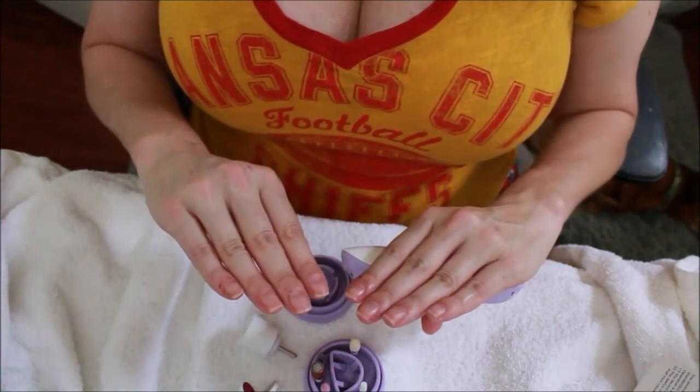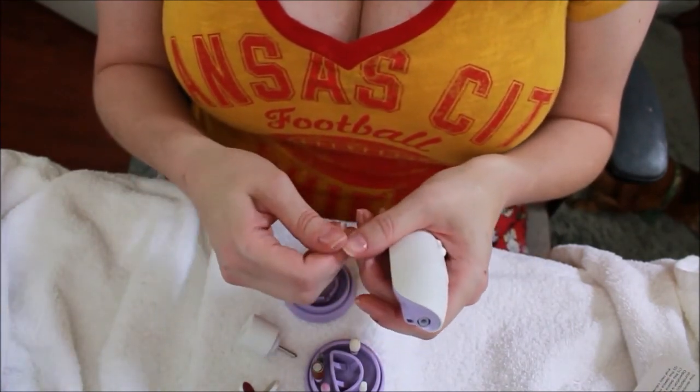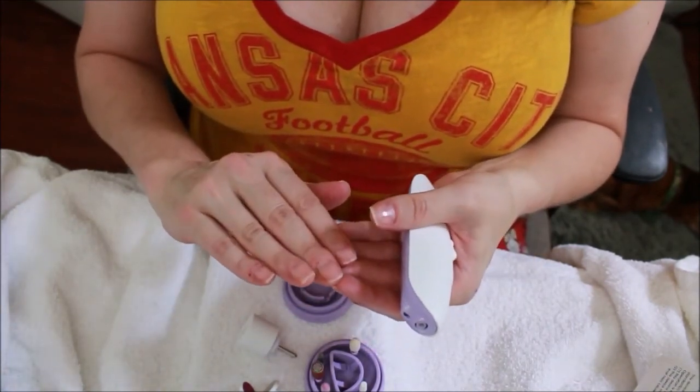Thank you so much for taking the time to watch me redo these horrible nails — I was so embarrassed to even do the video, but now I'm glad I did. Oh my gosh, my hands are normal again! This is so awesome. I love this tool — it's fantastic. Thank you, thank you, thank you Rachel and team for allowing me to try this out. You've changed my little manicure life and I really can't thank you enough.